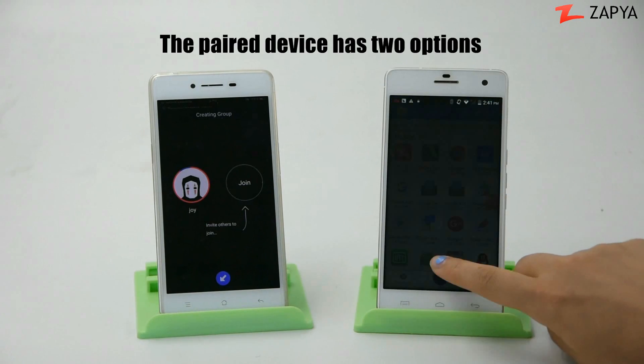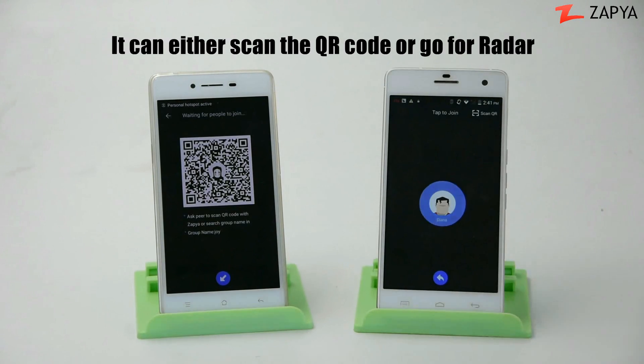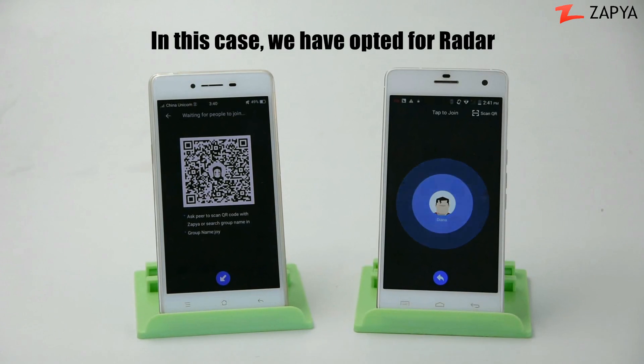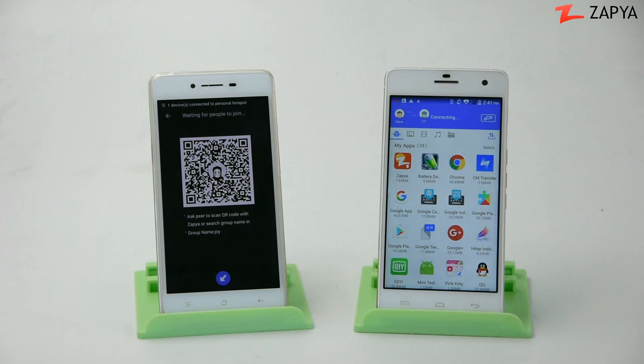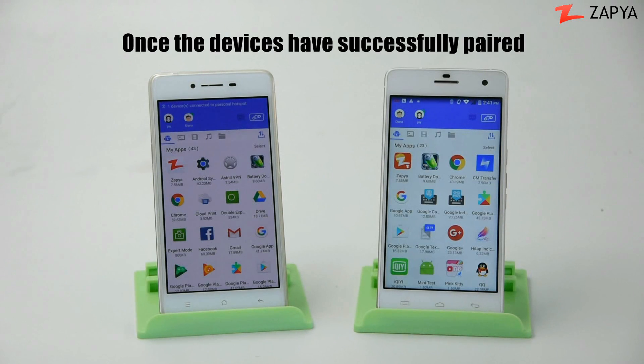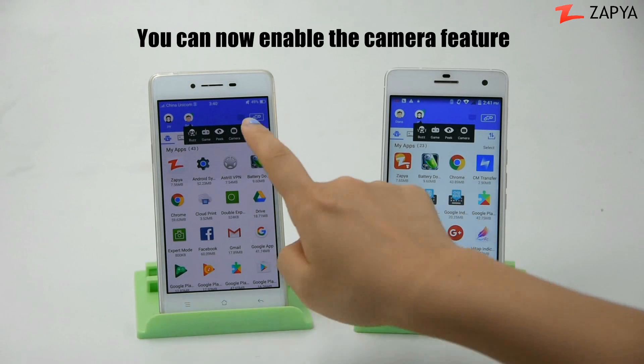The paired device has two options: it can either scan the QR code or go for radar. In this case, we've opted for radar. Once the devices have successfully paired, you can now enable the camera feature.